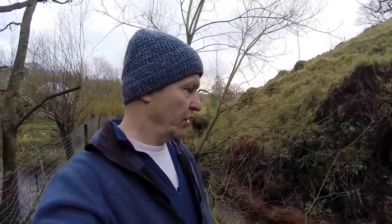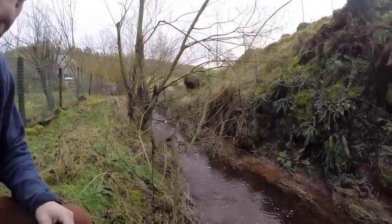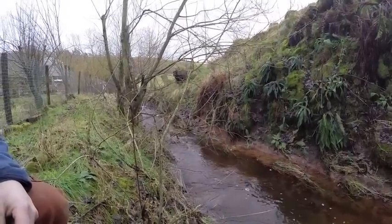We've had the heaviest rainfall ever recorded this winter, and so there's plenty of water. So I might be looking at the potential of generating some power from this little stream that runs past my place. So that'll be a project.